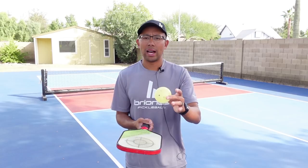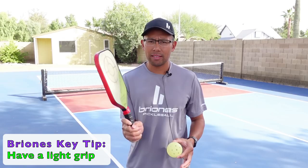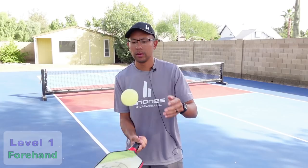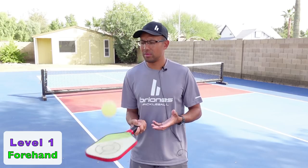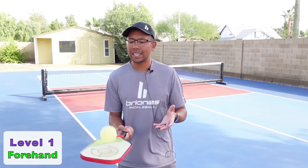Now that we've got our continental grip — that's really important so that when we are dinking, hitting volleys, and any shot in pickleball, we have a good grip for the forehand and the backhand side. We're going to take our ball and the first thing we're going to do is just easily bounce it up and down on our paddle. We want to focus on a couple key things: trying to get the ball in the middle of the paddle in the sweet spot every time, keeping our eye on the ball, and making sure our grip pressure is not very tight. We want a light grip pressure — this will help when you're dinking and volleys as well. Here we go — forehand side.